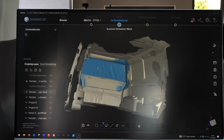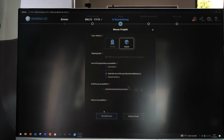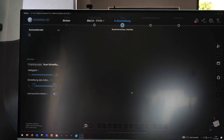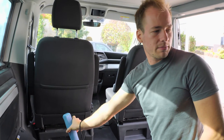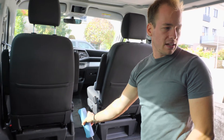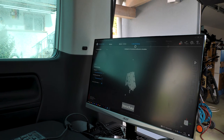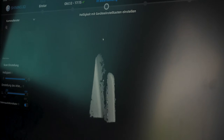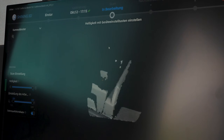Now we're adding another section and we can start to scan the front. I'm basically always looking at the screen where I can see what I'm scanning — what the scanner is seeing. Right now I'm at the back of the seat: there's the headrest, backrest, armrest, handbrake.